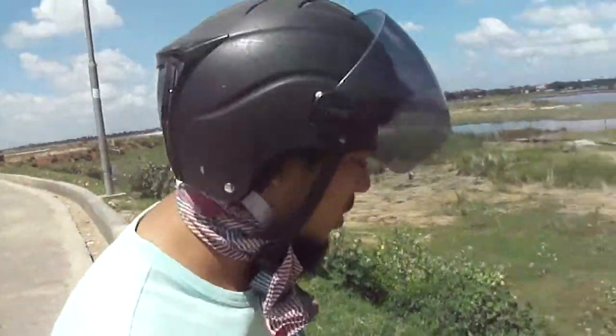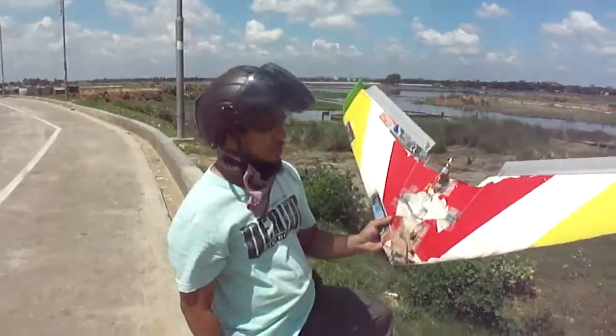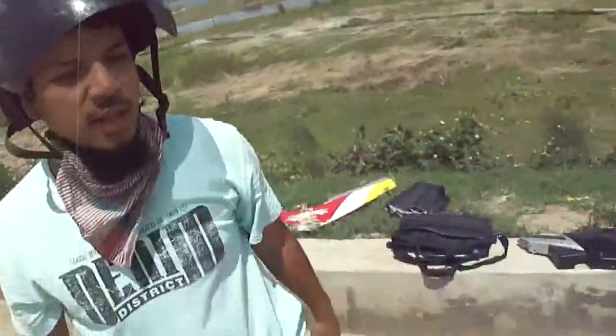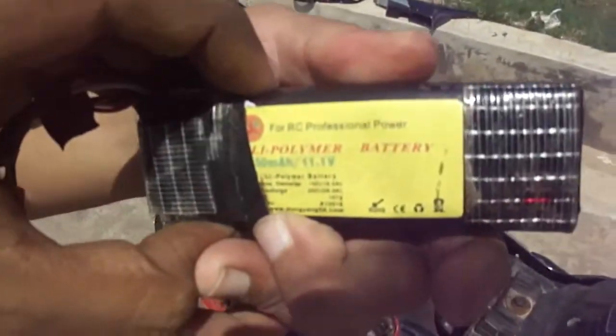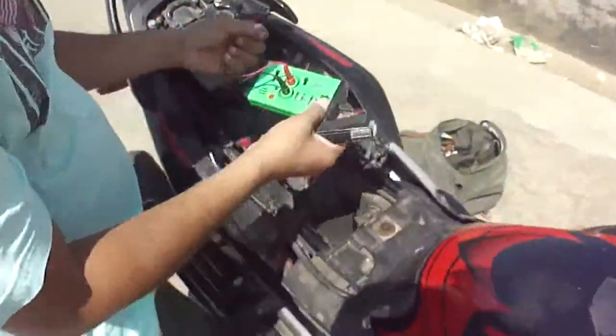Hello guys, today we're gonna fly a delta wing. This battery is pre-charged but it's finished. So now we're gonna quick charge from the motorcycle 12-volt battery. Our battery is 1350 milliamp, 11.1 volt, and we're gonna charge from...